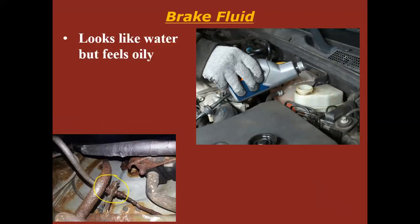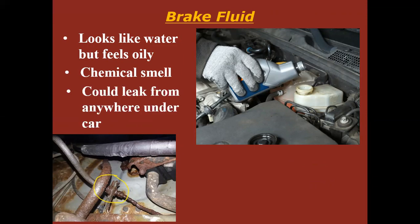Brake fluid is going to look just like water, but it's going to feel oily if you grab it between your fingers. It's going to have a little bit of a chemical smell, and it could be leaking from anywhere. If you have a leak of brake fluid, you've got a big problem that you need to rectify — it's probably a blown line. Check the fluid level and get that fixed immediately.